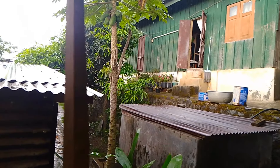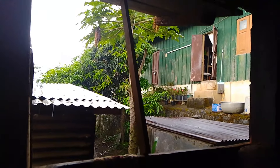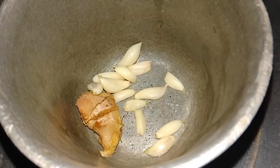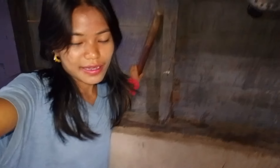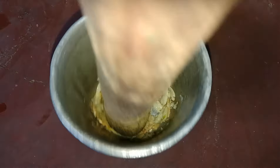Suddenly it's raining heavily — it's raining. Garlic and ginger. I'm going to grind this.